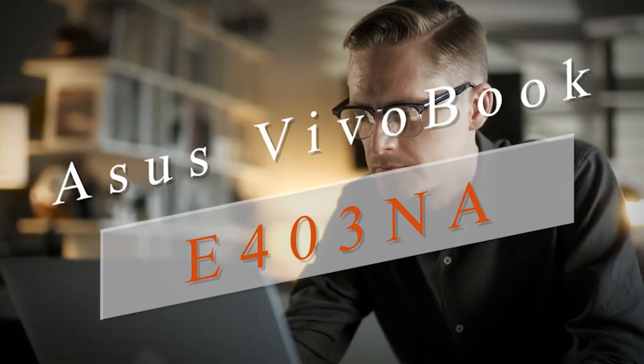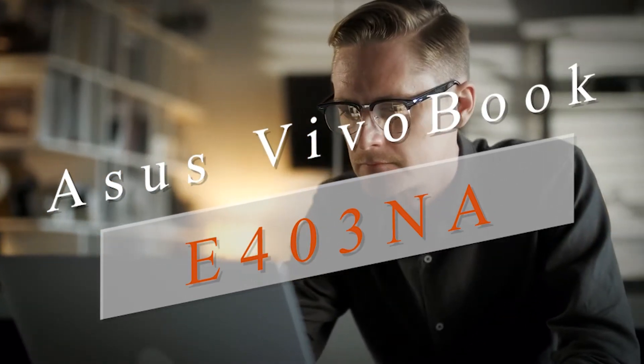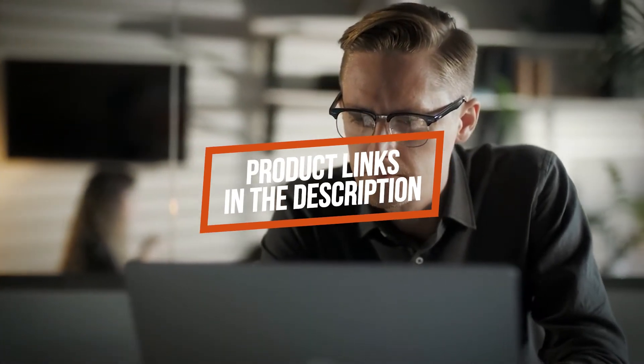In this video we'll be taking a look at another best Asus laptop, which is the Asus VivoBook E403NA. We will compare it against similar and newer laptops in terms of quality, performance, design, and value for the price. If you want more information and updated pricing on the product mentioned, be sure to check the links in the description down below.